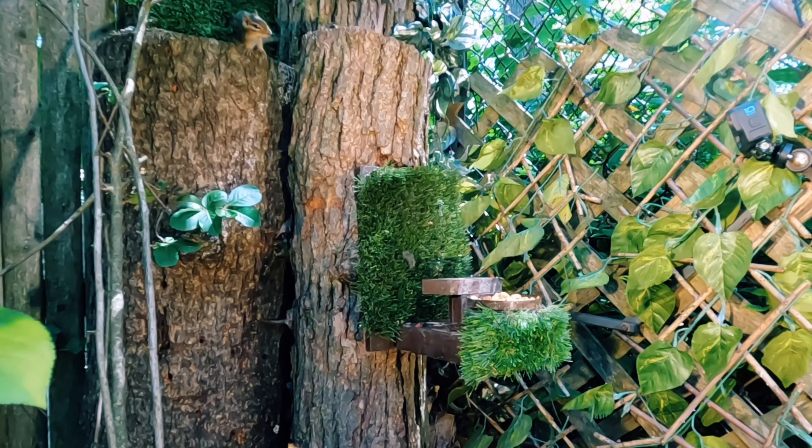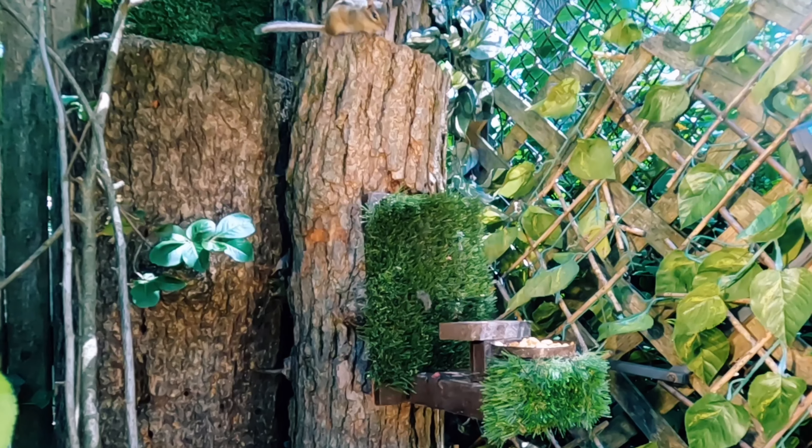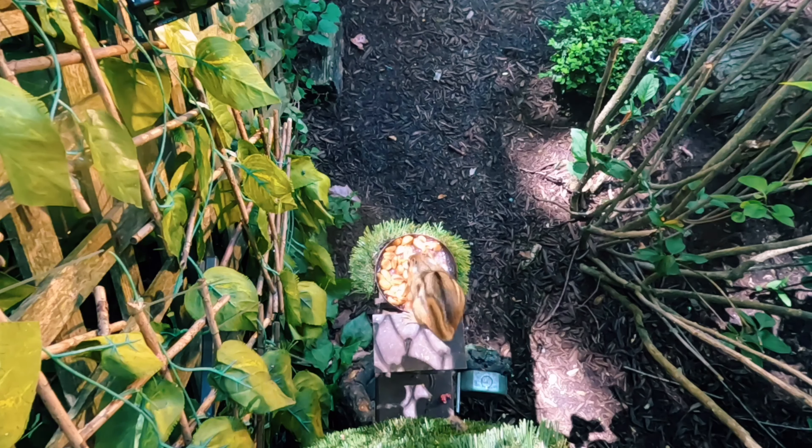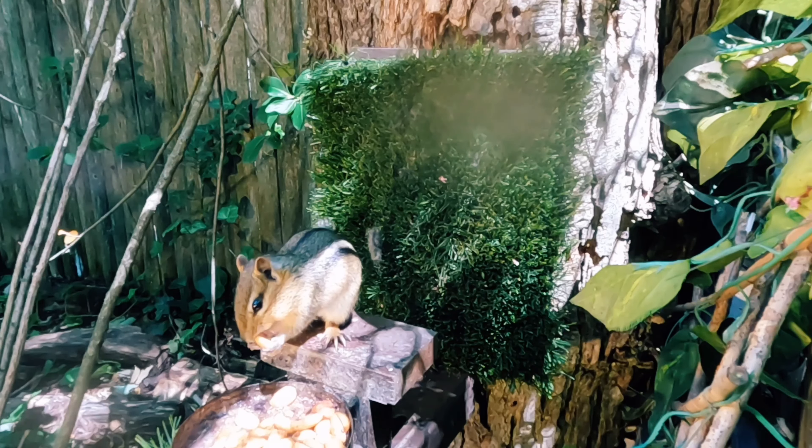Today's video is focused on chipmunks, and more specifically an educational look at how to humanely deal with them when they become destructive. While many choose poison and the undeniable out-of-sight suffering that comes with it, my preference is quick and painless.